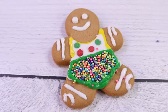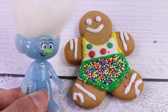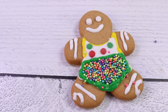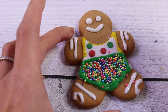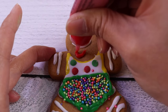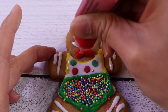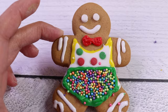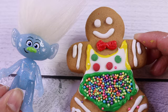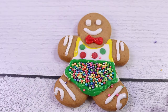Hmm, what else are we missing, Guy Diamond? Oh, a bow tie! Oh, that's right, of course. If our gingerbread girl has a bow, our gingerbread boy has a bow tie. There. He's so cute. I'm going to call him Kolobok. Oh, that's such a unique name. Kolobok. I love it.